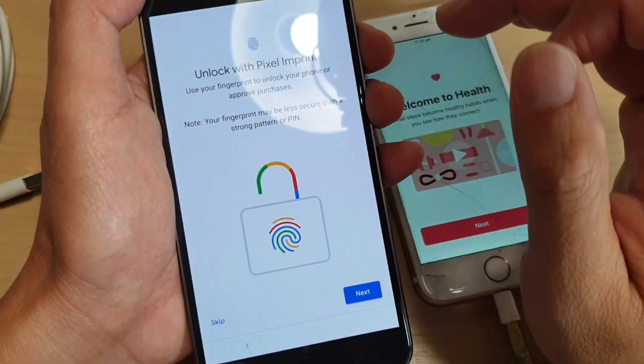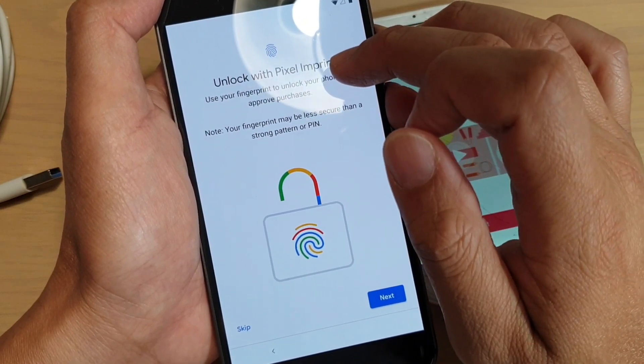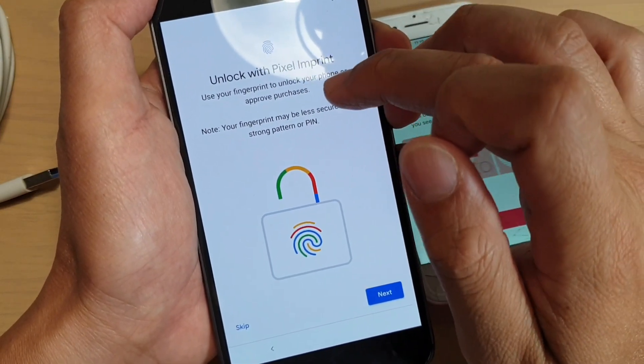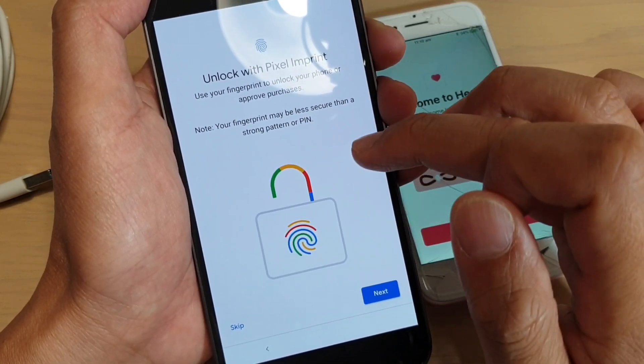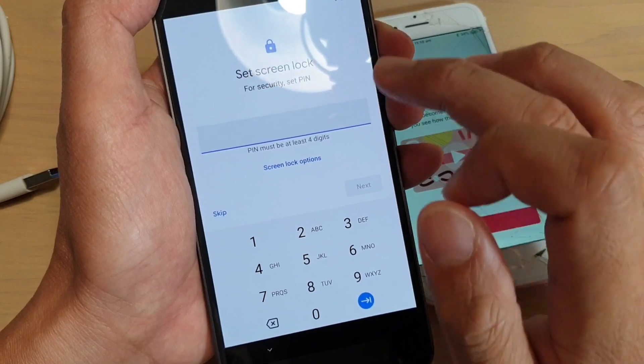On this screen it says unlock with Pixel Imprint. You can use the fingerprint to unlock your phone or approve purchases. You can either set up fingerprint right now or you can skip. I'll just tap on skip for now.